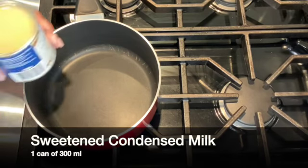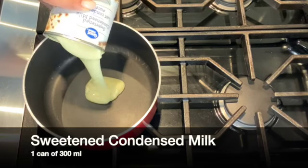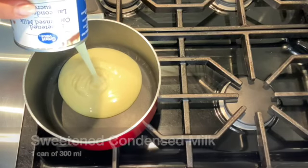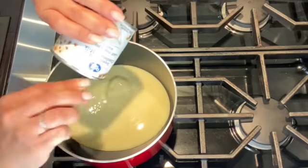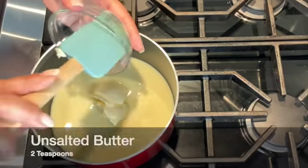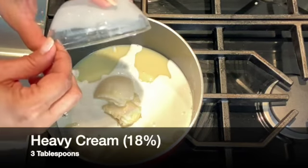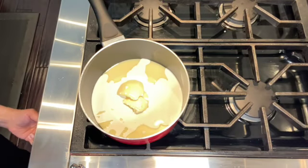Let's get started in making the beijinhos de coco or coconut balls. We're going to start off by placing one can, which is 300 milliliters of sweetened condensed milk in a saucepan. To the condensed milk I'm adding two teaspoons of unsalted butter, and to that I'm adding three tablespoons of heavy cream — I'm using 18% cream. Now I have three of my four ingredients in the saucepan.